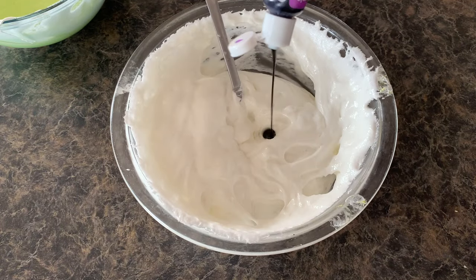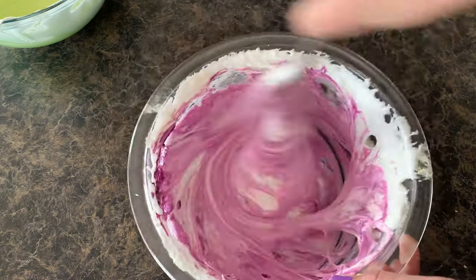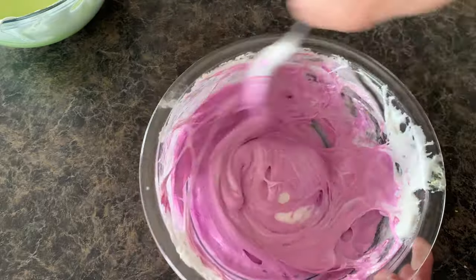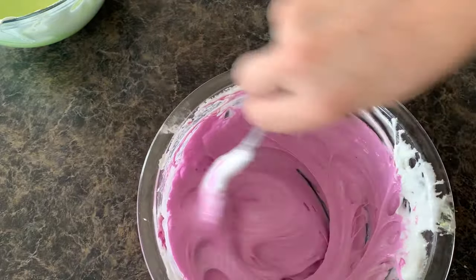We are gonna pop this marshmallow into the microwave for about a minute. Make sure it's in a glass bowl and you just throw it in the microwave for a minute. As you can see, it's coming out and look at how ooey and gooey it is. Now we're just gonna add some food coloring right to this melted marshmallow. It's that easy, you guys. If you don't wanna use the food coloring and you just want white spiderwebs, then yeah, just go for it.